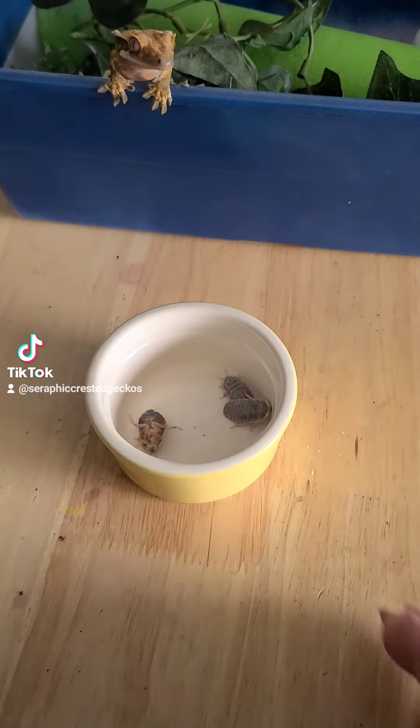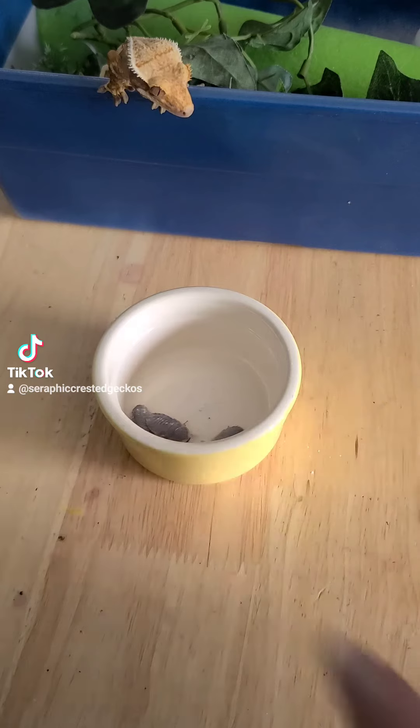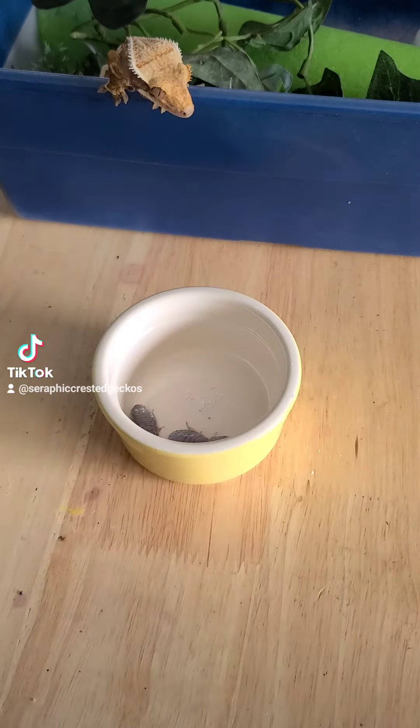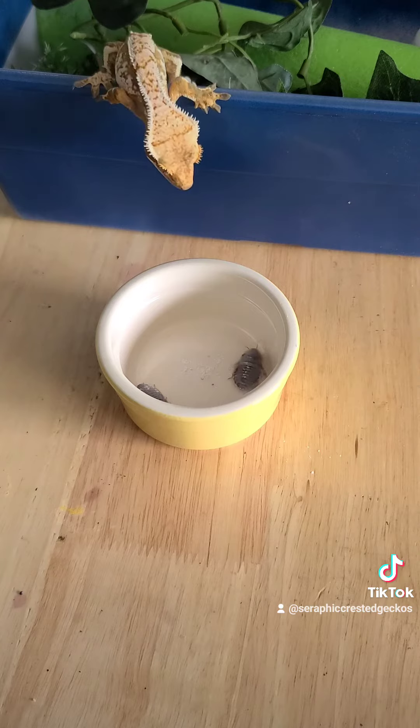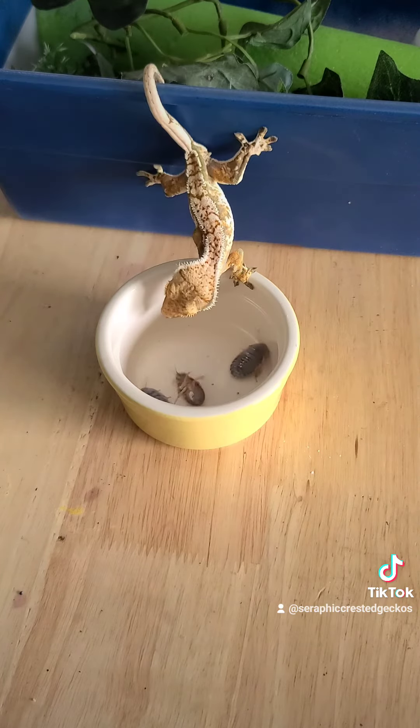Did you hear him get mad at me? There we go. Normally we would just leave this in the enclosure, and that's how they would eat.